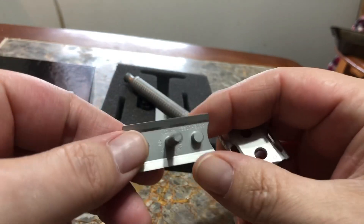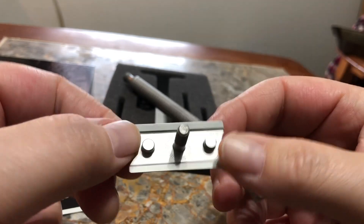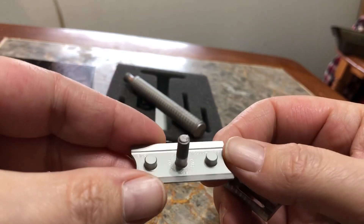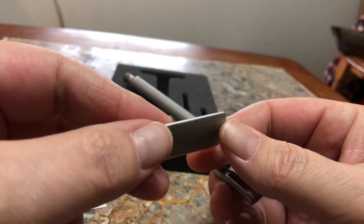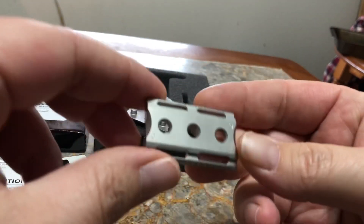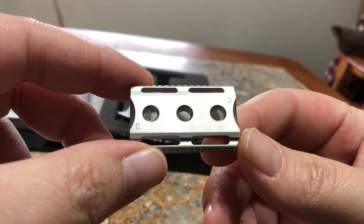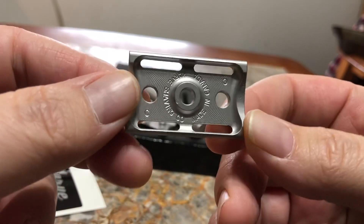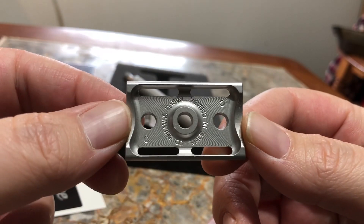Wow, beautifully machined. I'll have to take a very close look at this outside the camera. Apparently these are serialized, so let's see if I can get a look at the serial number. This is the safety bar C plate — I went with the C plate for a change.